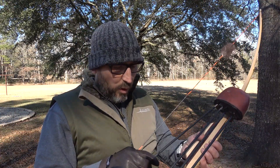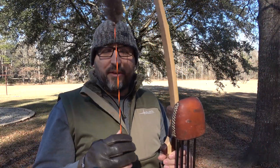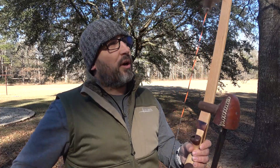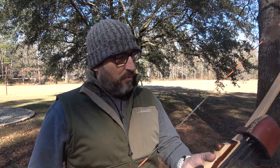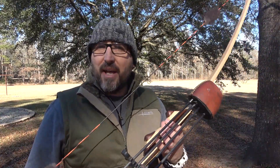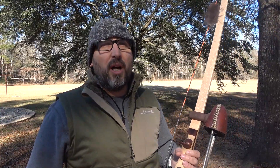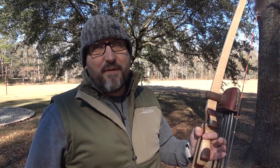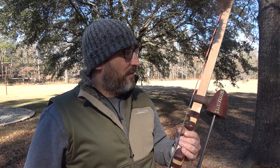This whole arrow setup is about 475 grains. The string is from Shatterproof Archery, which works pretty good. The bow shoots around 135 to 140 feet per second, which is not really fast. I'd love for it to be up in the 170s or 180s, but this was the second bow I ever built, so I'm pretty proud of it.